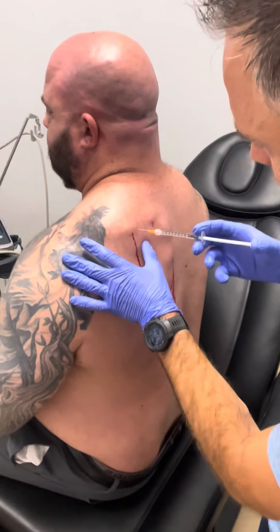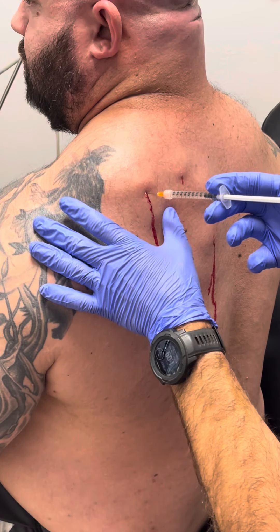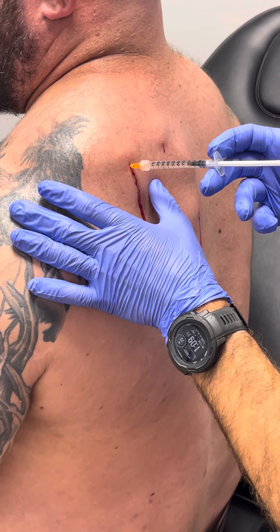I'm going to use about a quarter of our stem cell Wharton's jelly in these few different spots here, just dropping right back in the neighborhood but not directly into where we were a moment ago.